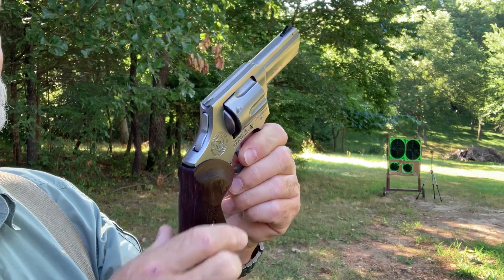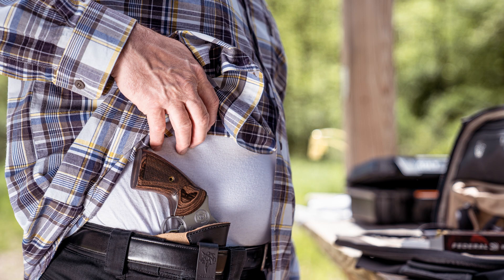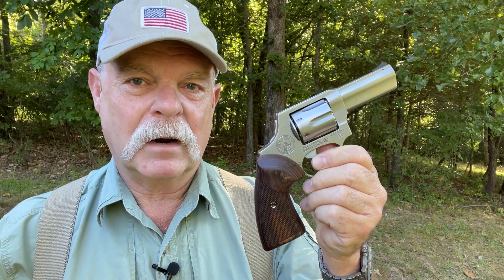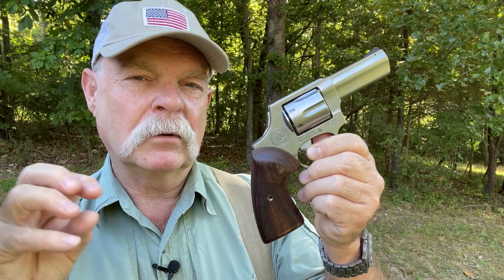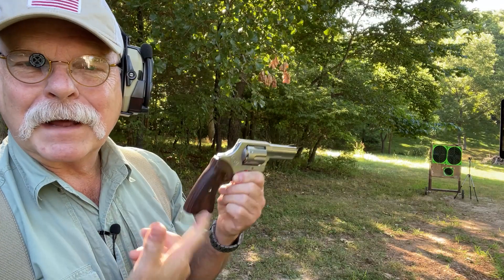This is almost like the baseline revolver that most people who carry concealed look for. A three-inch round-butt K-frame type gun is what the FBI issued for quite a while, and so this gun distills all of what people look for in a defensive revolver down into one package that you can simply buy over the counter.